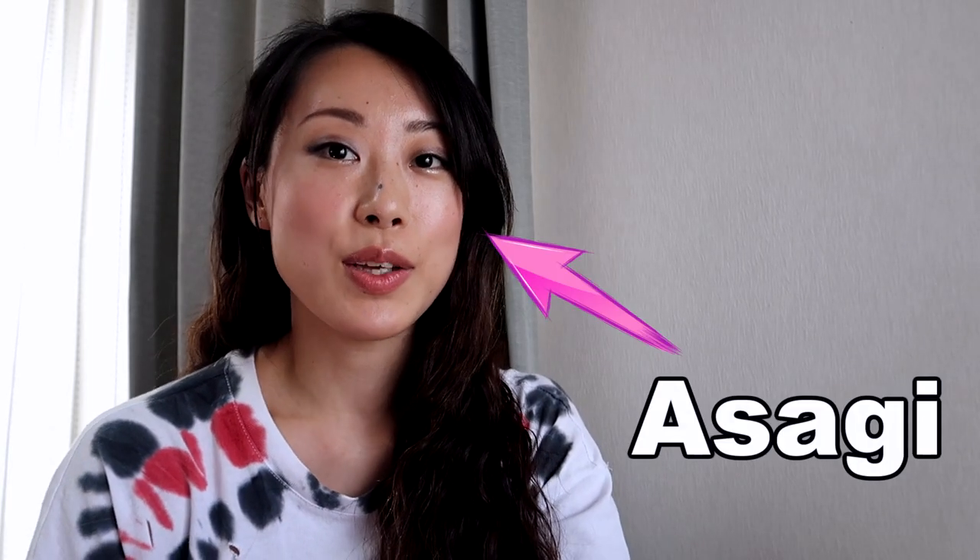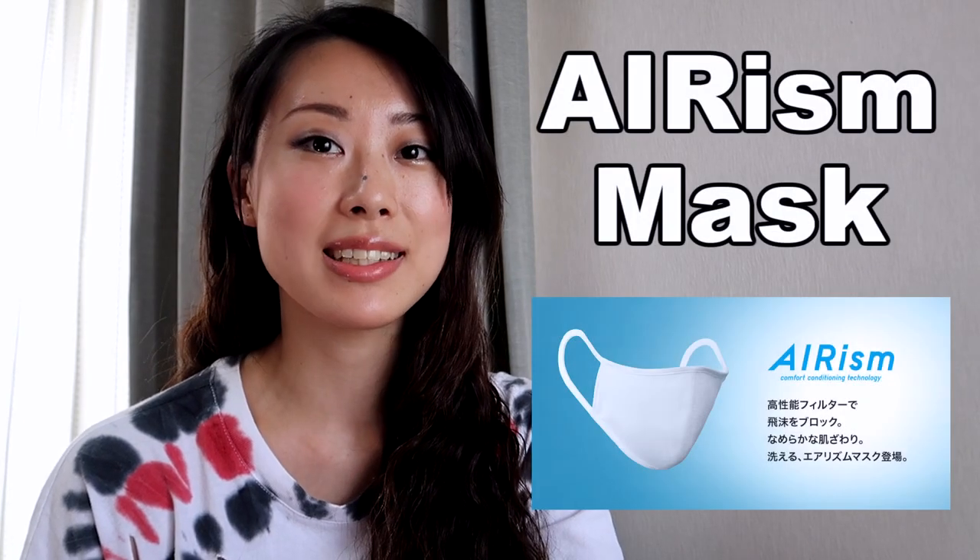Hello everybody, it's Usagi. Last week Uniqlo in Japan released their first ever mask called the Aerism mask. I bought this mask the day after they released it and I've been using it for a week now.